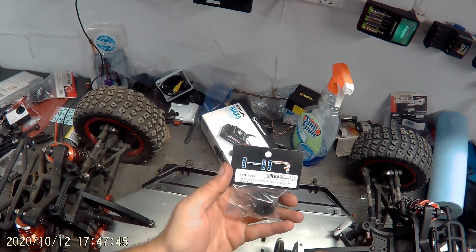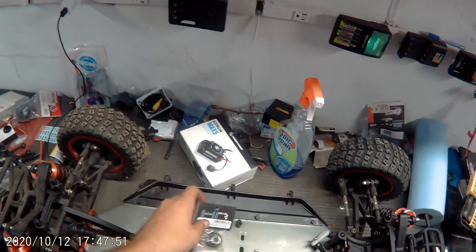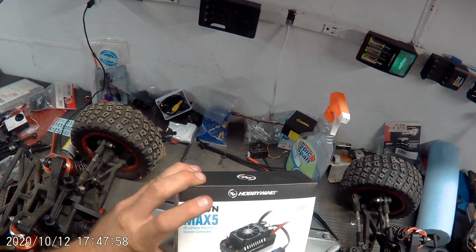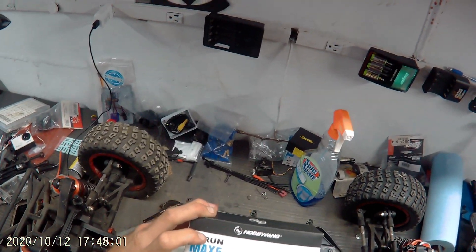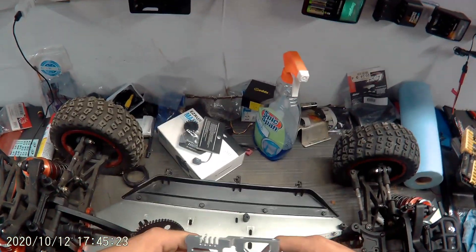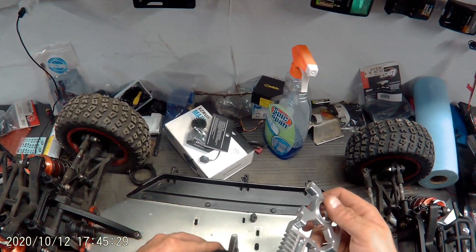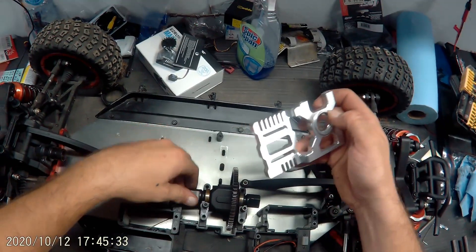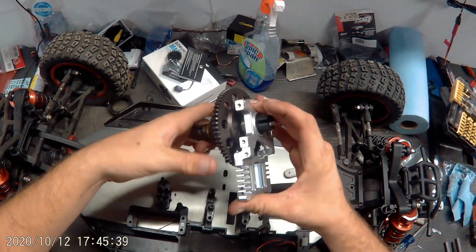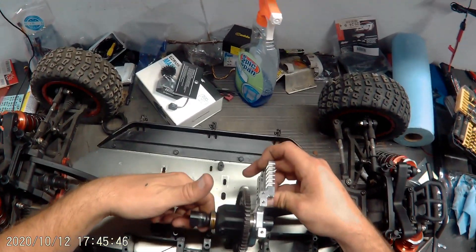I'm using an 18 tooth mod 1.5 hardened steel pinion gear with 8mm bore, using the EasyRun Max5 200 amp controller — the first Hobbywing we're gonna own. I can't say it's gonna be the best but it might be. I bought this from a DBLXE and thought it might work. This mounts in here like this — I'm thinking I can remove this one and put this in because it fits. I have to press the bearing in but it should sit right there and I think it's gonna fit perfect.